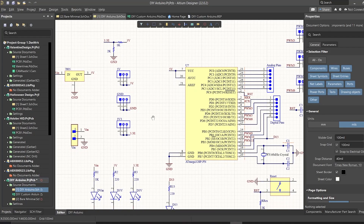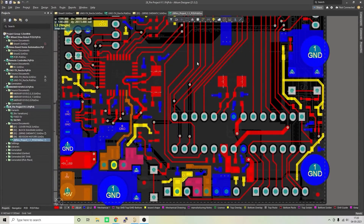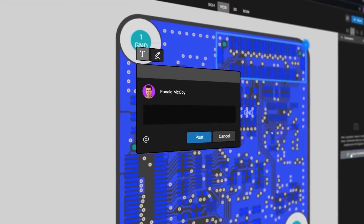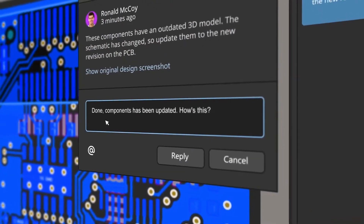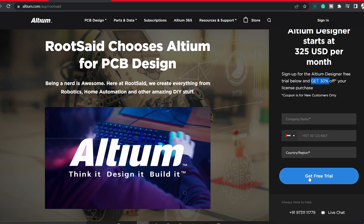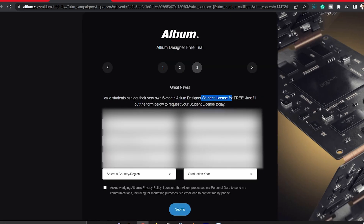I used an amazing PCB designer called Altium to make my own PCBs for my projects, and believe me, it's very easy to create your own PCBs using Altium. If you are a DIY electronics enthusiast, this is going to be really useful for you. Altium is an amazing PCB designer with so many user-friendly tools and features like centralized cloud storage and online collaboration, with which you can design and create your own PCBs for your hobby projects or share your ideas across your network. You can download the free trial version from the description below, and you can also get a 6-month full license if you are a student, so make sure you check it out.